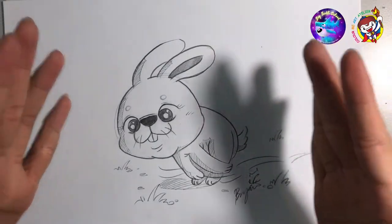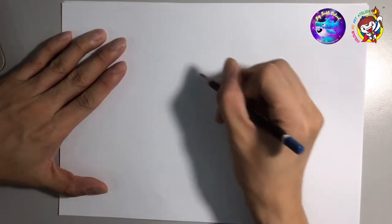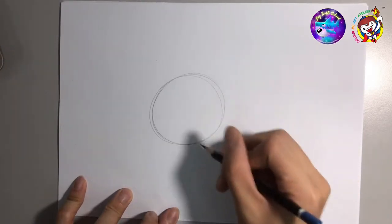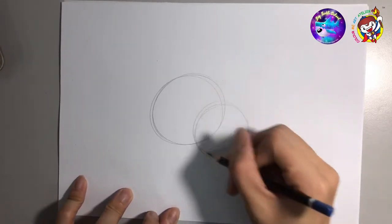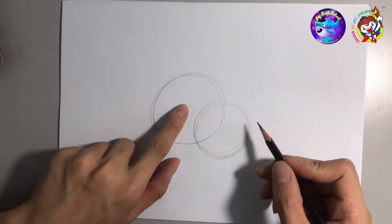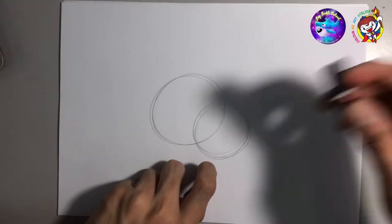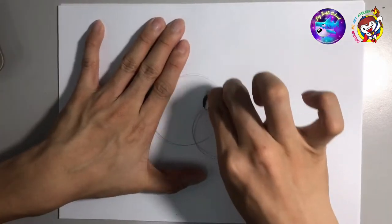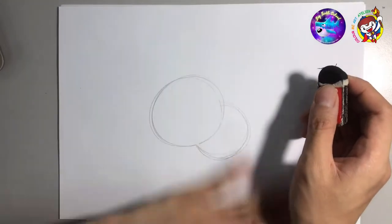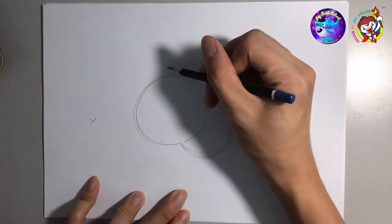Today we're gonna draw a rabbit, a running rabbit. Let's start with the body — a circle for the head and a circle for the body. Use your eraser to erase the overlapping line where the head and body meet. Draw a vertical line here.